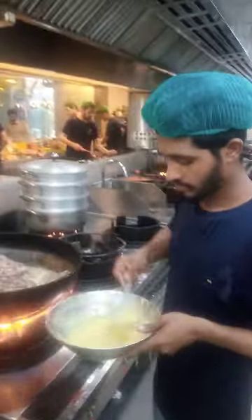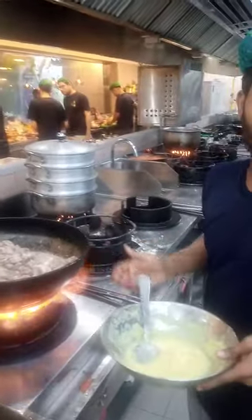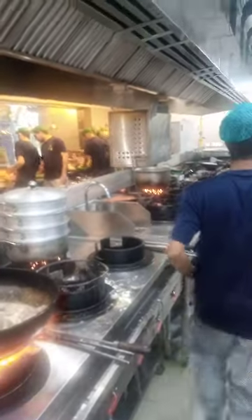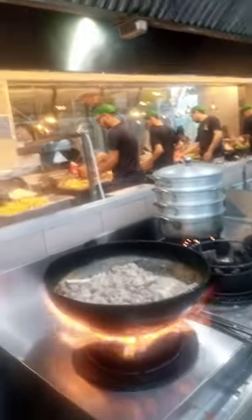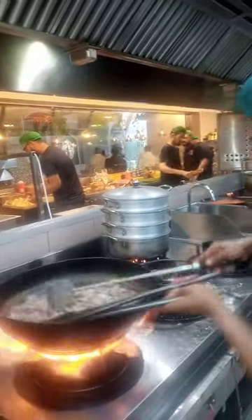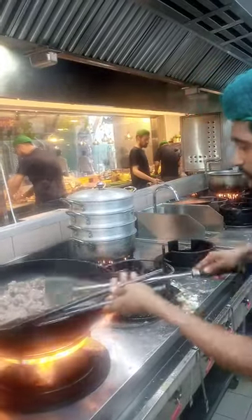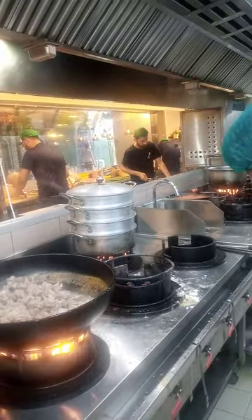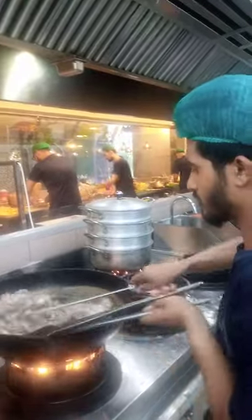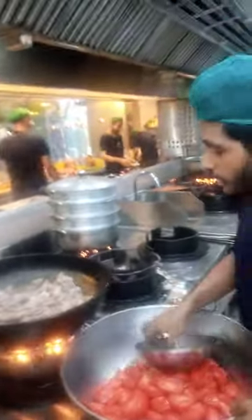This is ginger paste. How much will you add, sir? About 2 to 3 tablespoons. This is about 3 tablespoons of mixed paste. We add 3 tablespoons. Now add tomatoes — we add about 3 tablespoons.